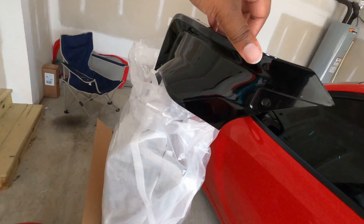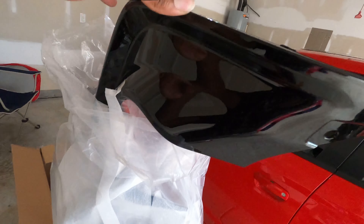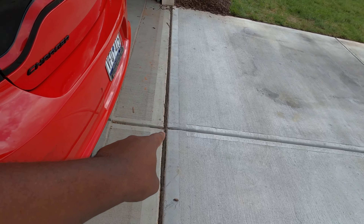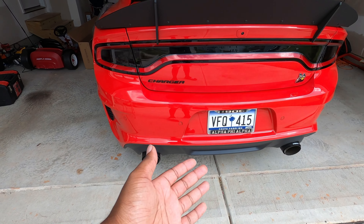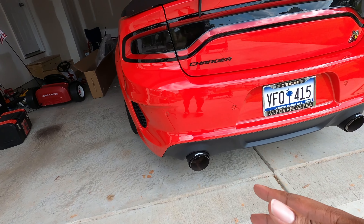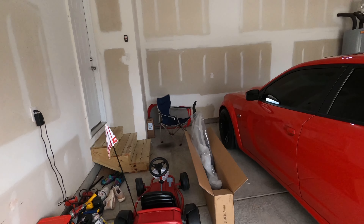We went with the gloss black diffuser. This is from Alcohol Motorsports — I'll drop the Amazon link below so if you want one you can grab it. If you don't want gloss black, they have a matte black, which is similar to the factory color on the car, and they also have a carbon fiber option. I didn't go with the matte because it looks too factory, and I wasn't ready to fully commit to carbon fiber on everything — my trim pieces and whatnot. That's why I went with gloss black.